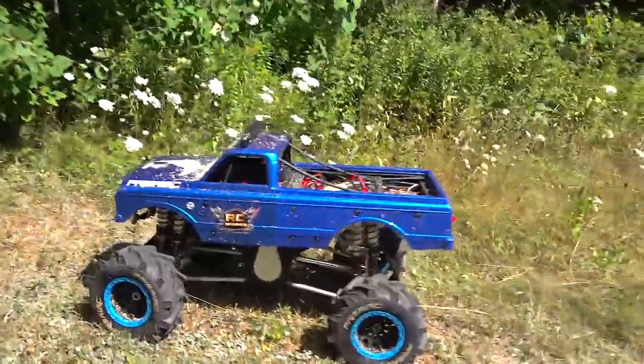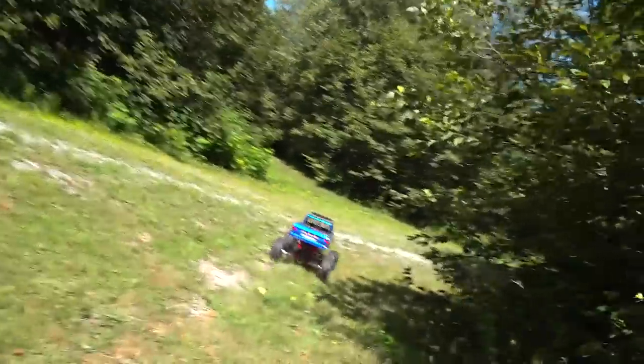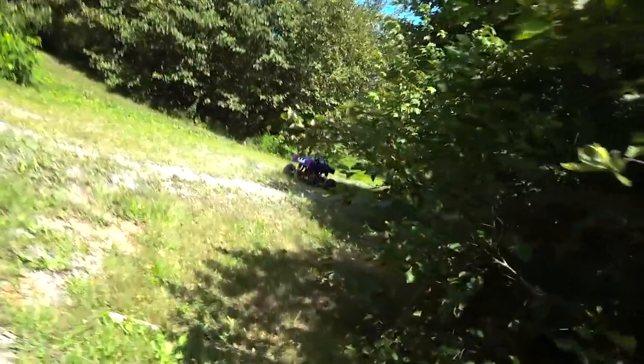Hey buddy, did you have a good time? I know you did. Those servos kick ass. Bye.